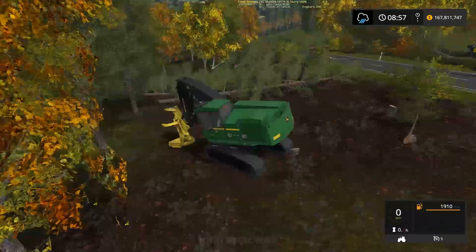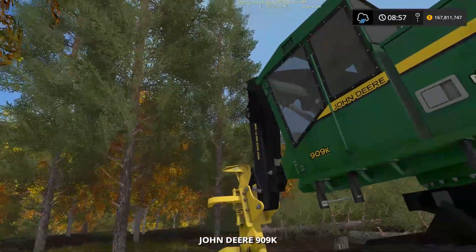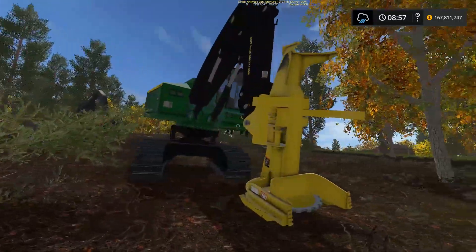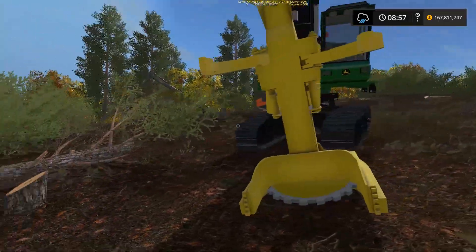I jumped to the Tiger Cat and cut a tree down right away and I was like, oh. Anyways, this is a very nice mod. The detail is just amazing on this mod. A lot more excited to use it now that I know how. The detail is really good. I got this mod from Facebook — you can never find this on a public website.